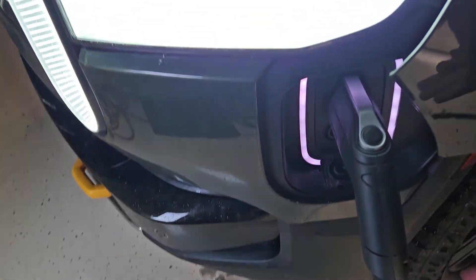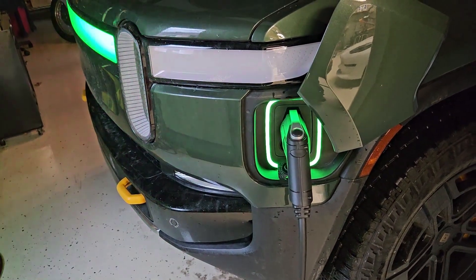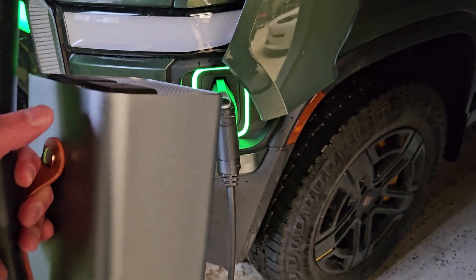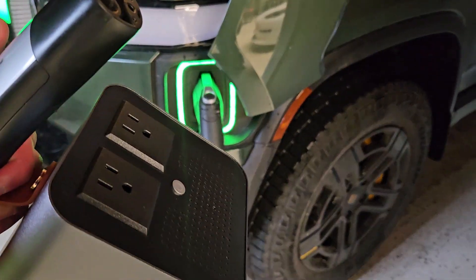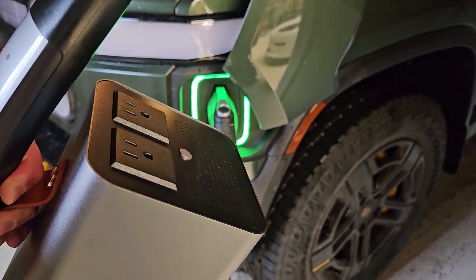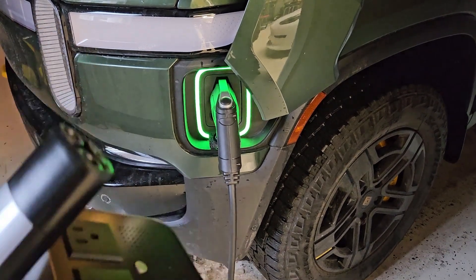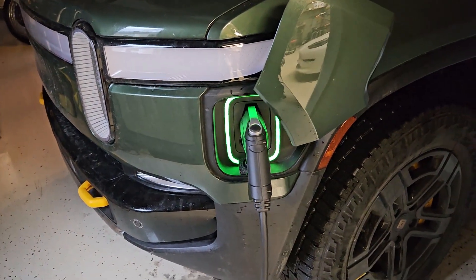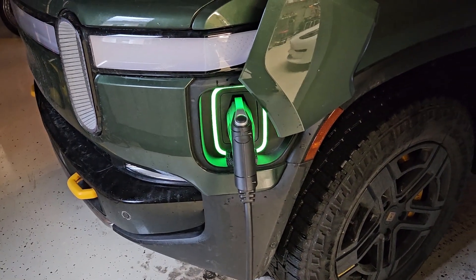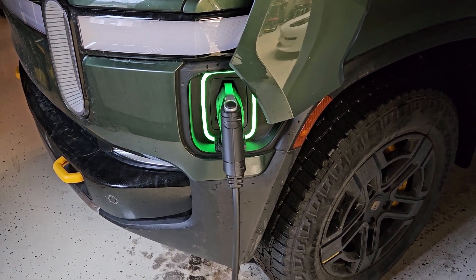I believe they have a new unit they're working on — they have something like a Kickstarter for it. I'm not sure what all the differences are, but the new unit does have a display to show output statistics and voltages, whereas this unit has no display. That new unit should be out later in 2025. Let me know if you have any questions in the comments below.